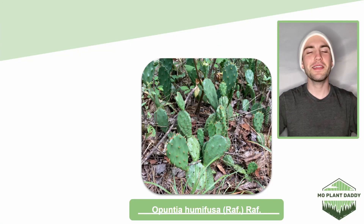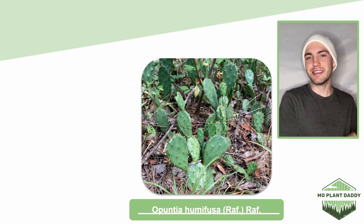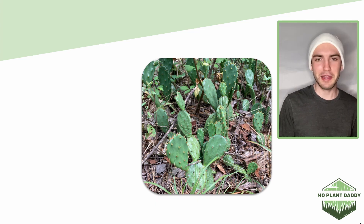Hi everyone! Today we're going to be learning about Opuntia humifusa, otherwise known as the Eastern Prickly Pear Cactus or Devil's Tongue. For the sake of today's video we're just going to be referring to it as prickly pear.